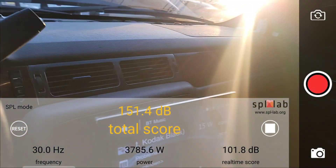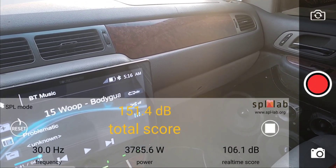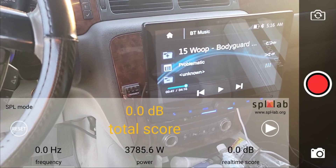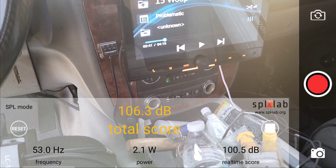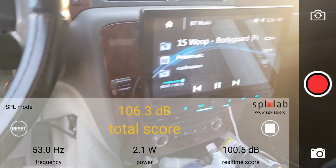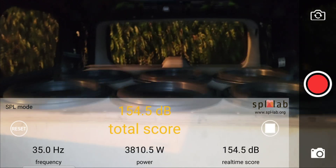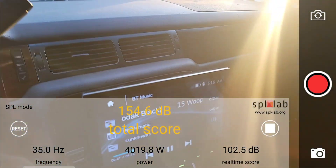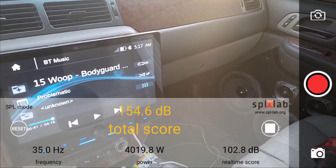At 30 Hz, we got 151.4 dB with 3785.6 watts clamped. Resetting the meter now for 35 Hz — this amplifier sounds pretty good for what it is so far; I'm just hoping it lasts through this test. At 35 Hz, it did 154.6 dB in the kick with 4019.8 watts clamped.